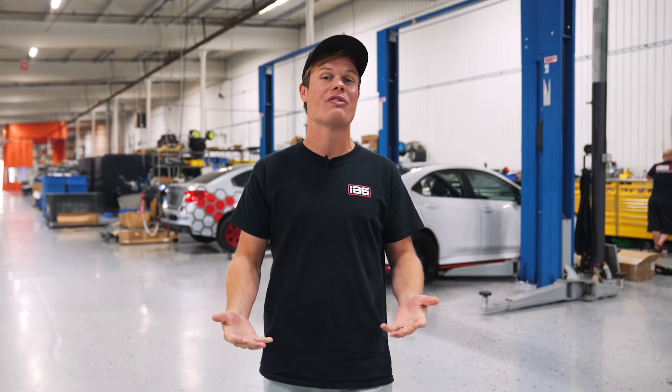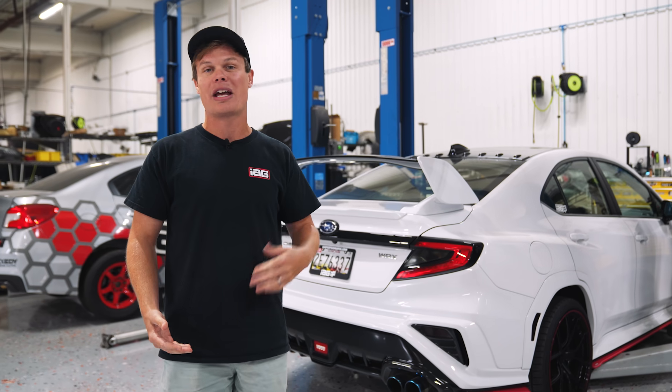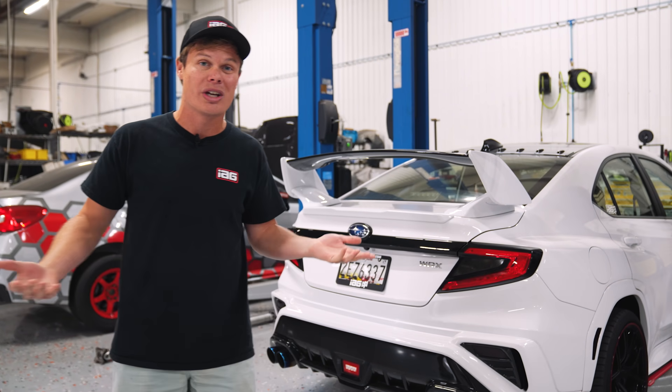Hey, it's Foster. I know it's been a while since we've given you guys a YouTube update, but that's because we've been busy revising our engine break-in procedure. I figured this is the perfect chance to go over what that new process looks like since we just installed a built FA24 in our 22WX. I'm going to keep this video broad enough that it'll apply to really any FA or EJ, or any of the engine packages that we sell.